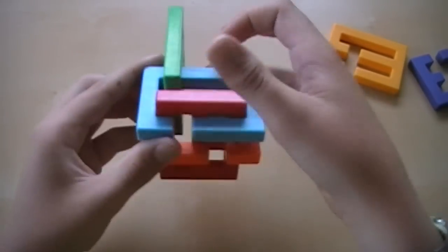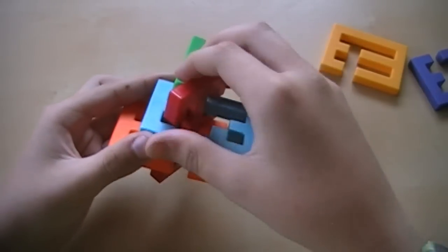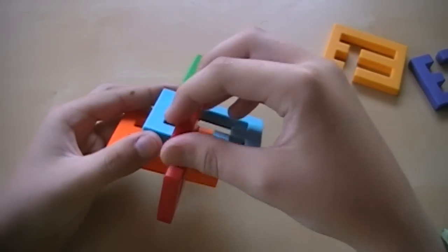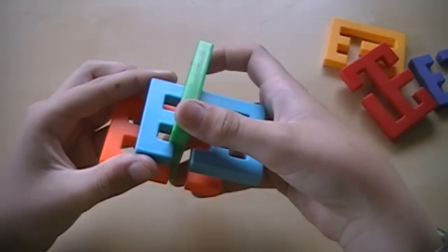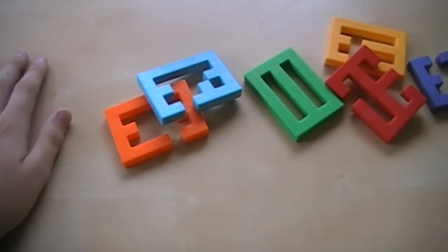And then what I like to do is take the red up, line up these two slots, turn the red around like that, and just slide it out. And then go to the green, and then just slide the blue of those pieces out, so it's completely disassembled.